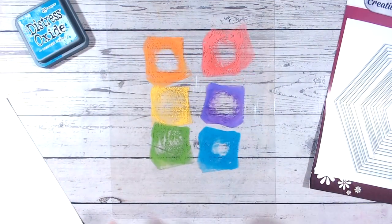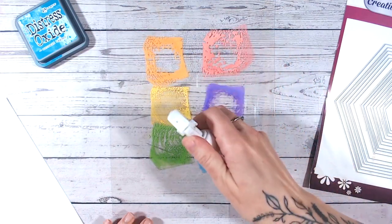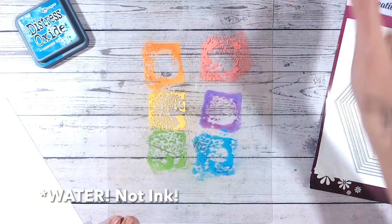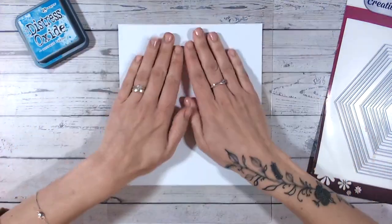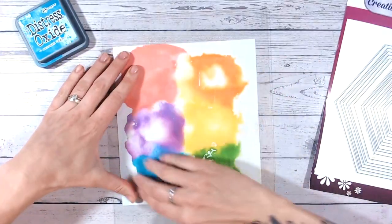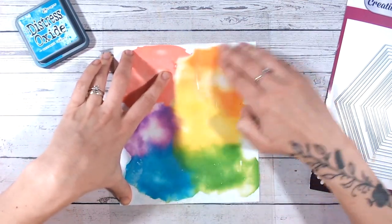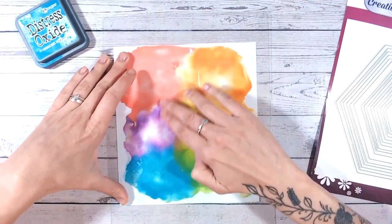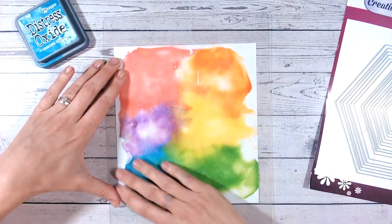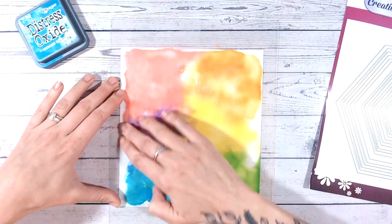These are kind of my go-to colours for a rainbow technique. I'm going to spritz these with water and then smooch this around on some cardstock, just pressing the ink around like so. This is going to give us a really lovely ink-blended effect background, but without the need to take the time to actually do the ink blending.